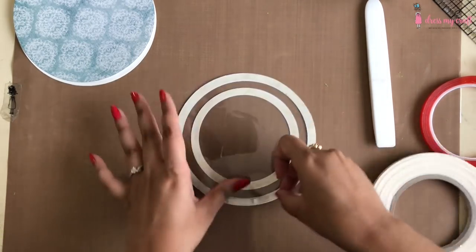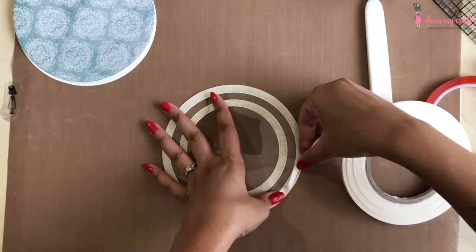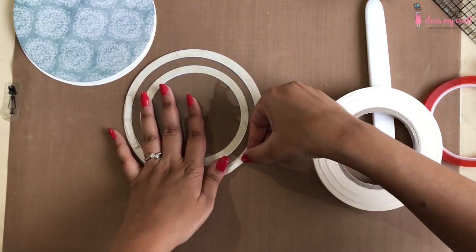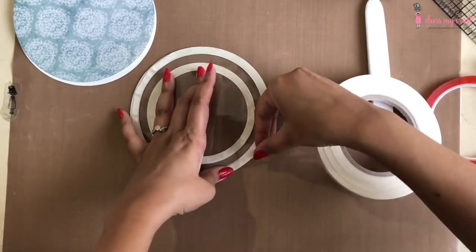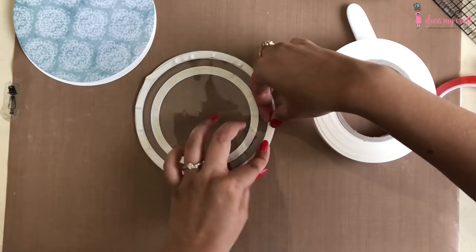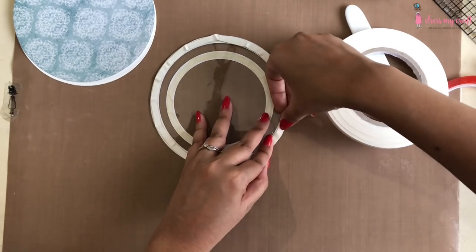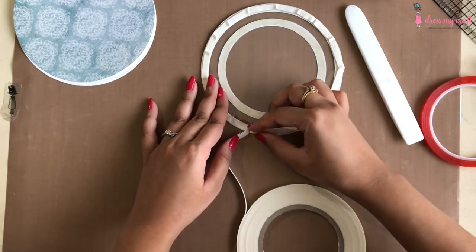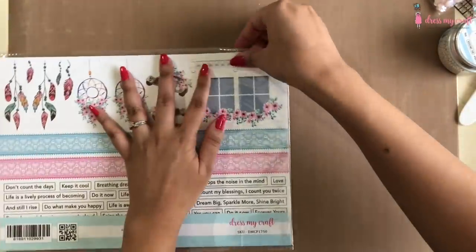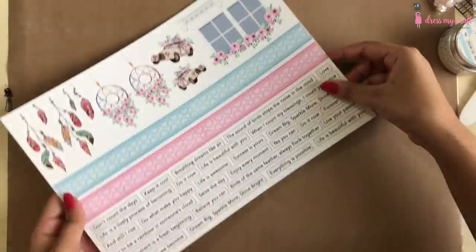Next, to create the depth for the shaker elements, I am using 6mm 3D foam tape from DMC and adhering it all around the acetate sheet on the back. I will add two layers of it on both the outside circular border as well as the inside one. Make sure that your foam tape is not visible through the acetate sheet and that you are placing it within the white circular border.